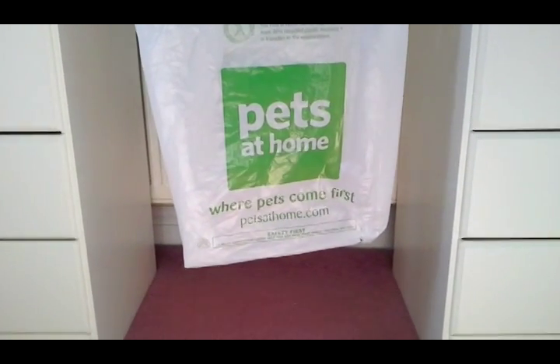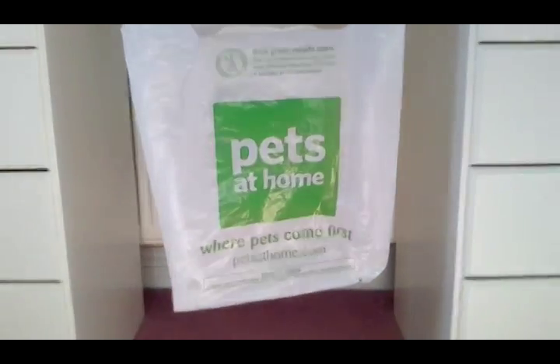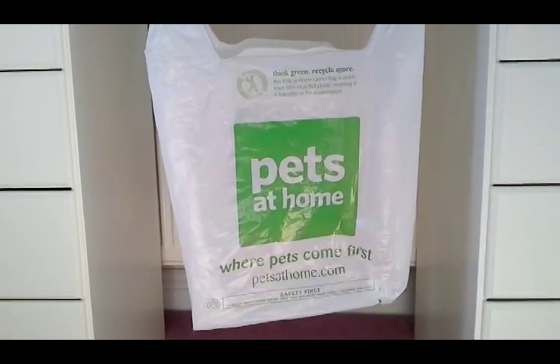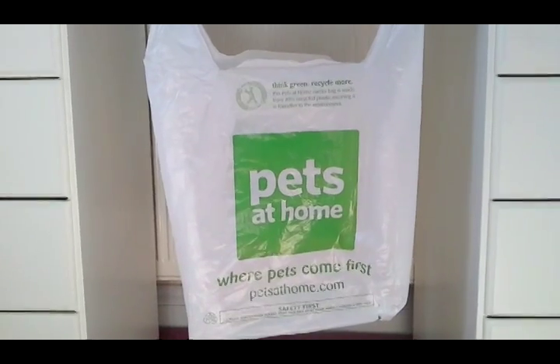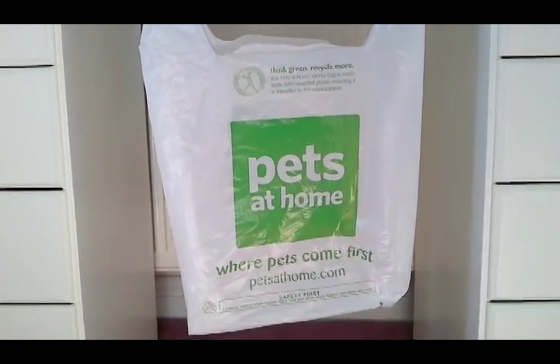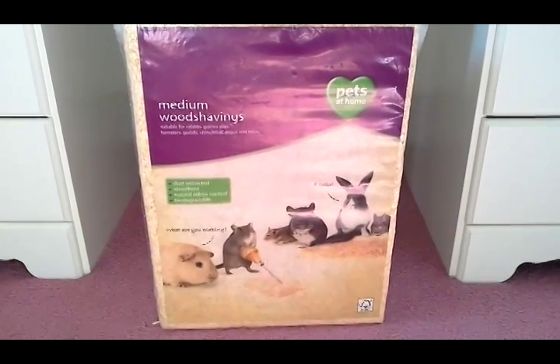Hey guys, it's HamsterMunch and today I went to Pets at Home, as you can see by the packaging in front of me. The grand total for everything that I got was £12.50, which is a bit expensive for what I got, so yeah let's get started.